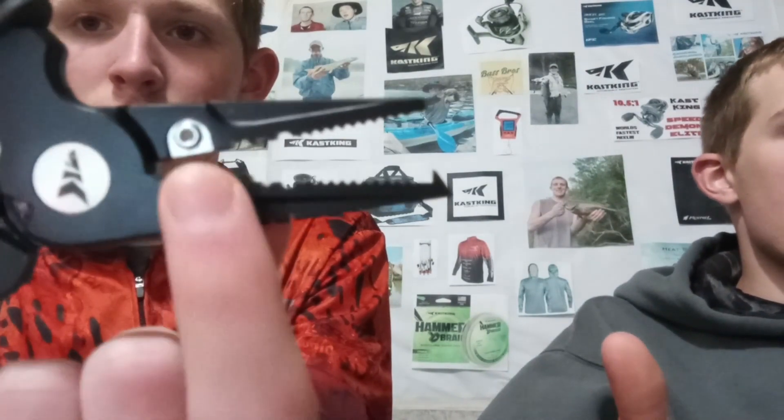You can use the pliers to cut fishing line, remove hooks, crimp weights, and open split rings. There are certain grooves all designed for different things. The pointy triangle angle nose at the top is specifically for opening split rings — so if you're using a jerkbait and need to replace a hook, instead of pinching with your fingernails, this makes it a lot easier.